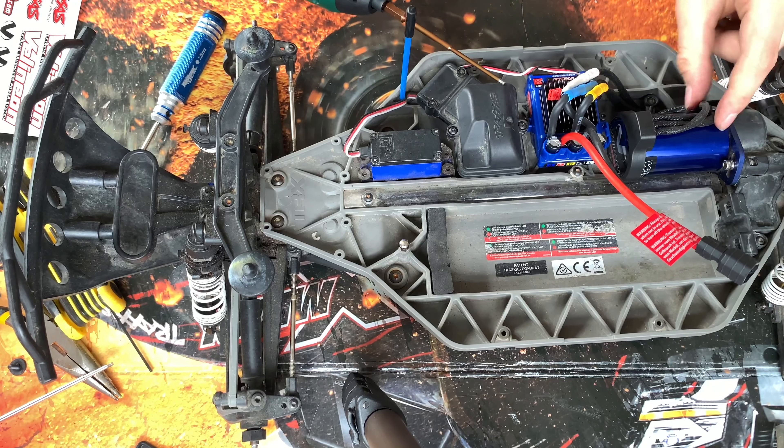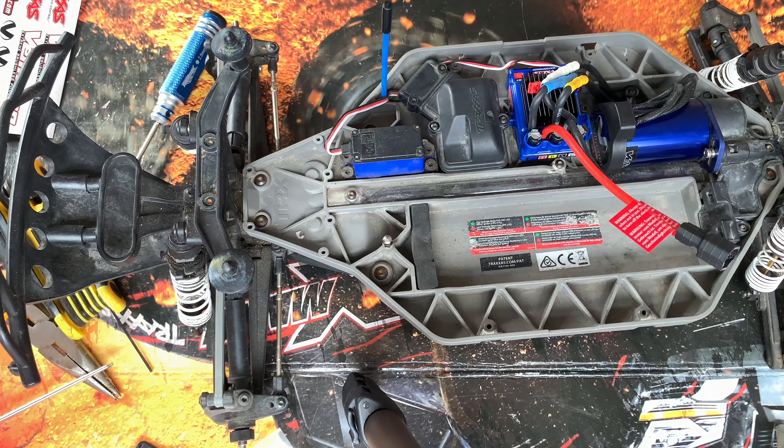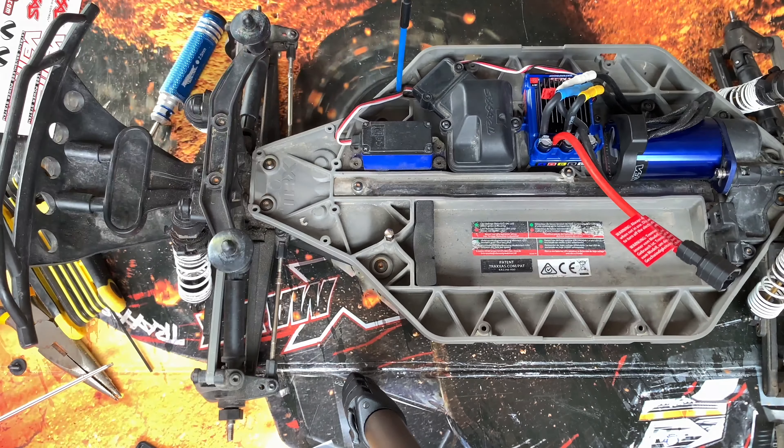That's in — all nice and tight. Now all I've got to do is set the ESC. I've been a bit daft and forgot to charge my battery, so I'm going to charge that up and then I'll be ready to power this on.